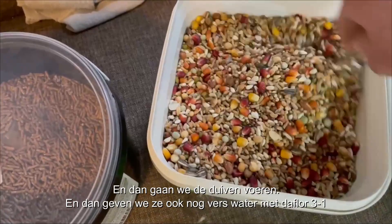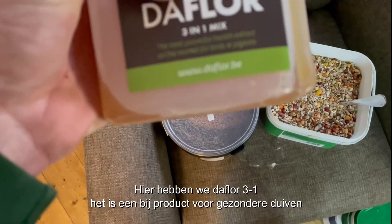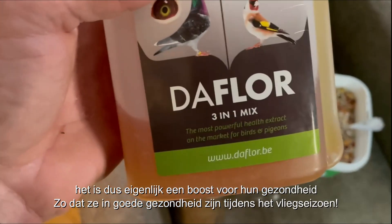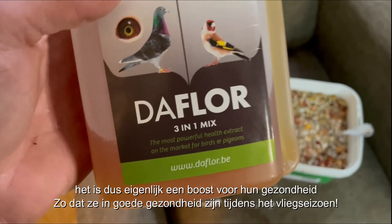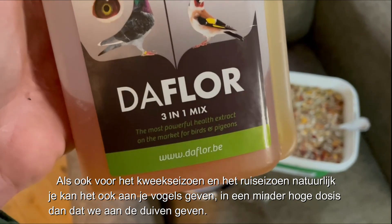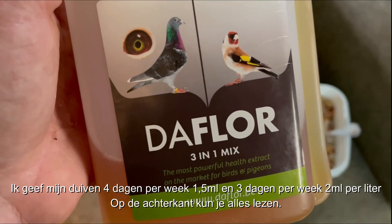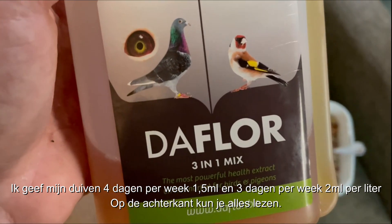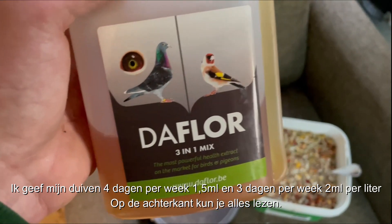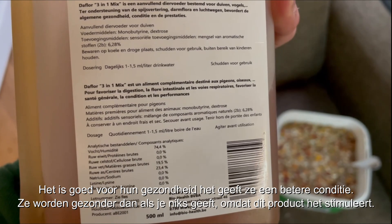We also provide them with fresh water with Tufflo 3-in-1. Here we have Tufflo 3-in-1 mix — it's a supplement for a better yield for the pigeons, just a boost so that they are in good health for the flights, the breeding season, and the molting season. You can also feed it to your birds at a lower concentration. I give my pigeons four days a week at 1.5 milliliter per liter, and three days at 2 milliliter per liter — that's how I give it to them.